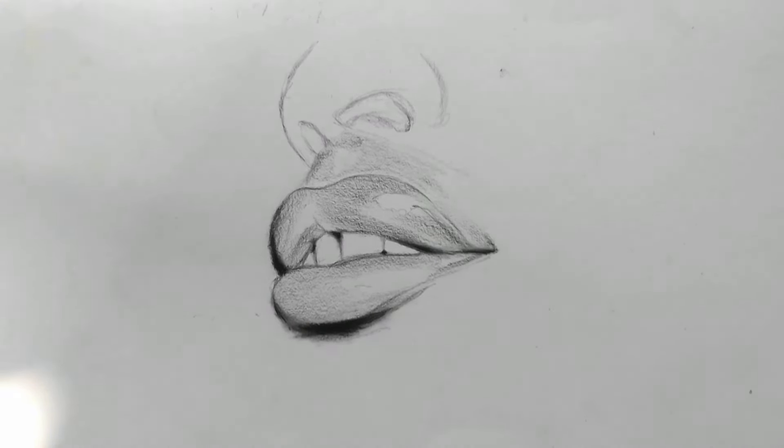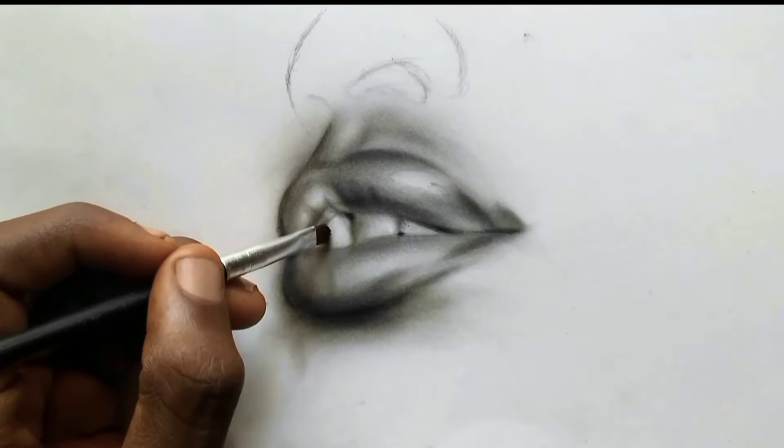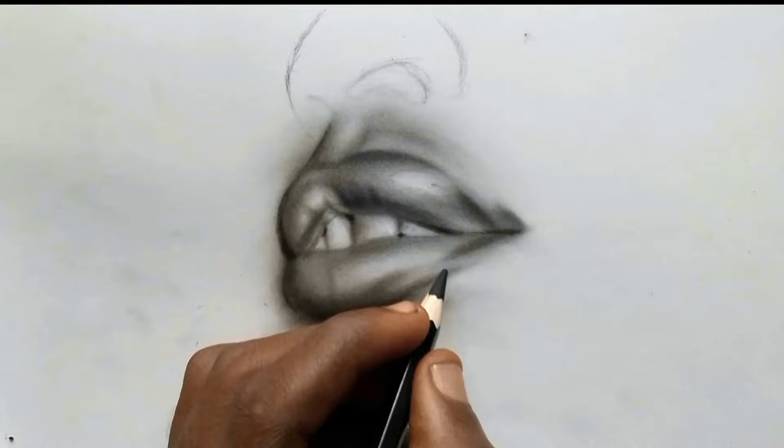Use a flat brush to detail the teeth. Please never draw the teeth as outlines — it makes the teeth look rigid and unrealistic. Know that no matter how white a tooth is, it has tonal value. The same applies to the eyes.